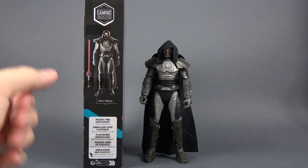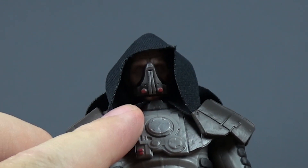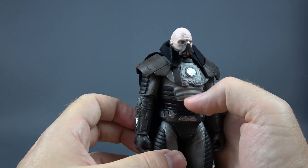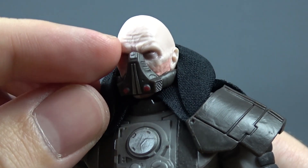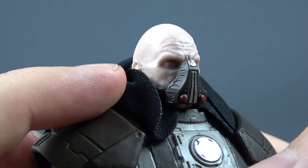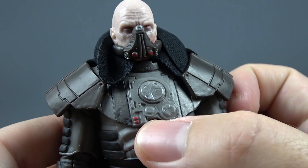Straight from the box he comes with his hood up, and I love the way they did the hood — they stitched it on both sides so that it holds its shape. You have the option of pulling the hood down to see the head sculpt, which looks really really good. Look at all these wrinkles on the forehead, those menacing eyes, the redness of the damage, and his breathing apparatus with all of these nicely sculpted details and red buttons.